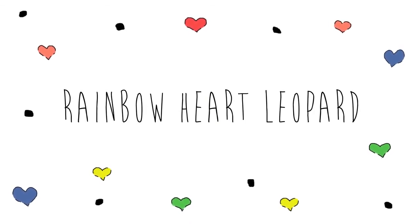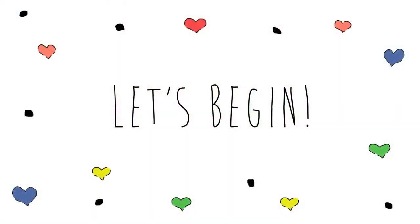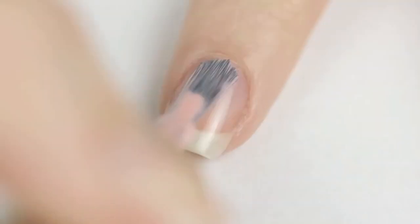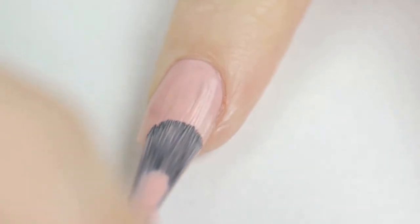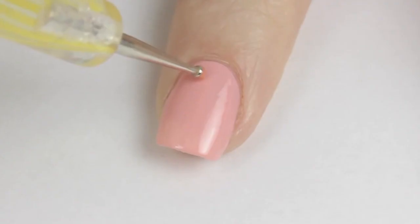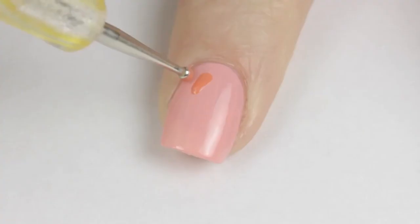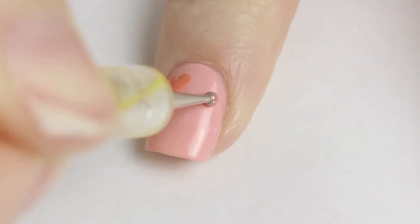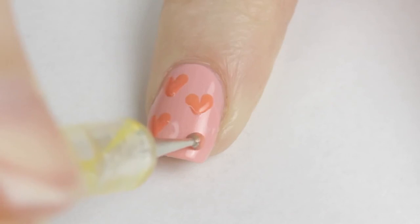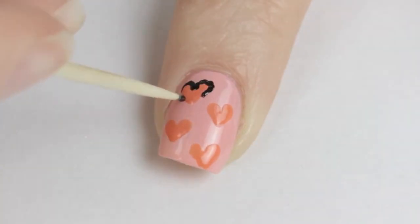Bright rainbow colors, lovely hearts, and fun leopard spots — today's tutorial will show you a quick and easy design that will make your nails pop. Start off with a base coat to protect your natural nails. Next, paint your nails with a lighter pastel shade of the one you plan on using for the hearts. To easily create perfect hearts, dip your dotting tool or toothpick into the polish, then drag the color diagonally on the nail. Dip the dotting tool back in again and finish the heart by dragging the tool in the opposite direction. Continue painting hearts over your nail — three or four will look best. Then use a toothpick dipped in black polish to partially outline the hearts to make them look similar to leopard spots.